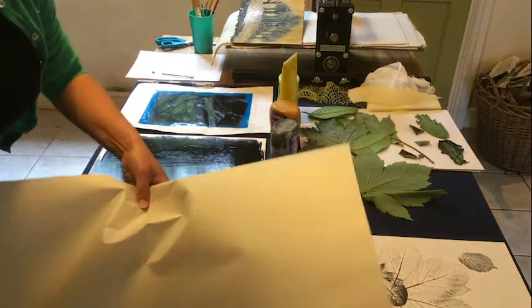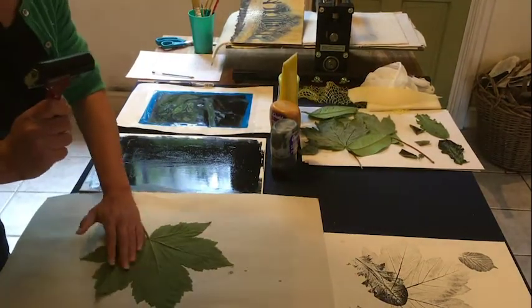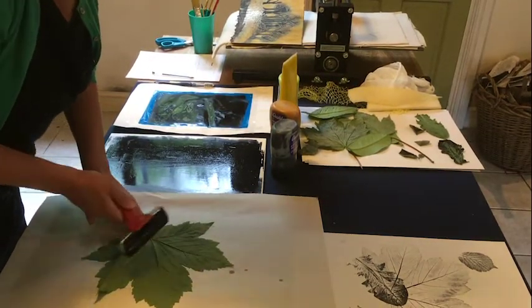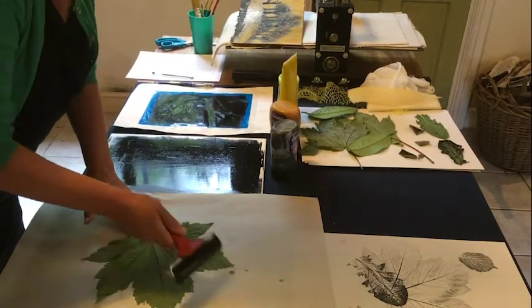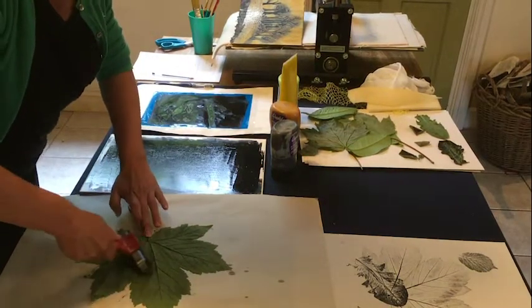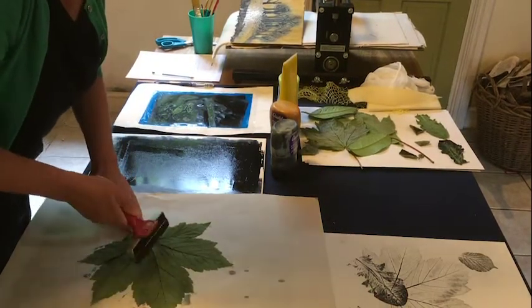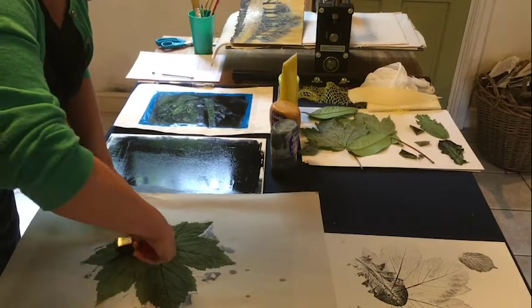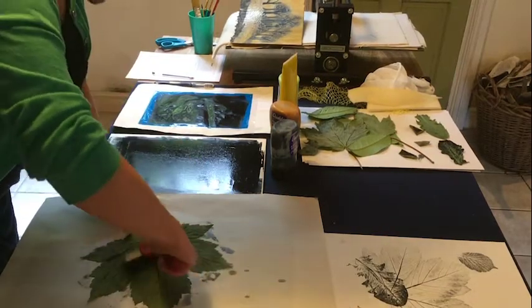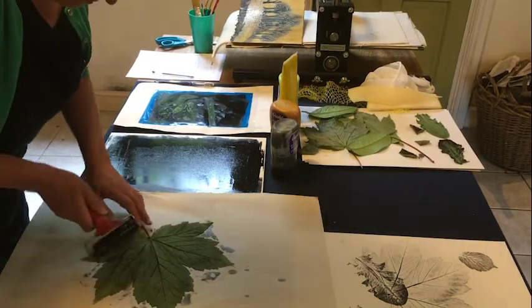Take a leaf and then just roll gently over the veins of the leaf. This leaf I picked a couple of days ago — it's actually probably good to do that because it's a bit more malleable.